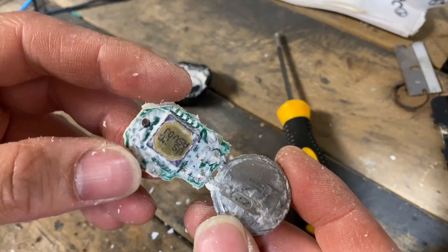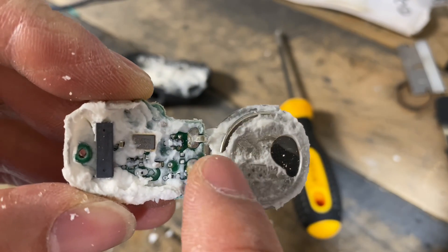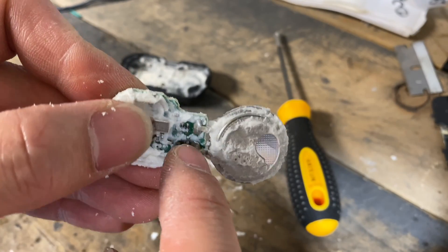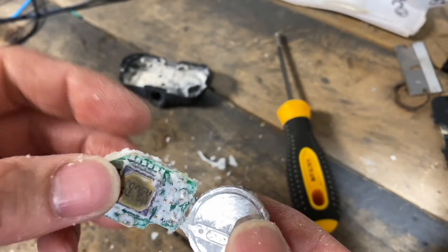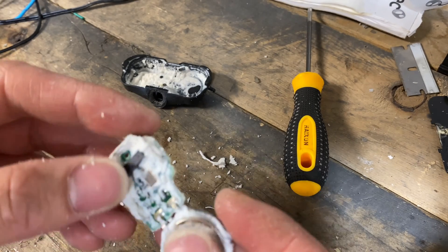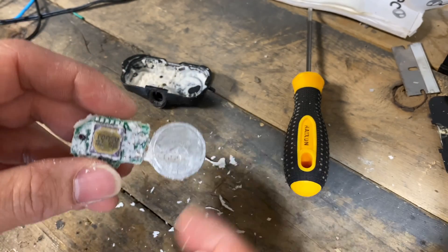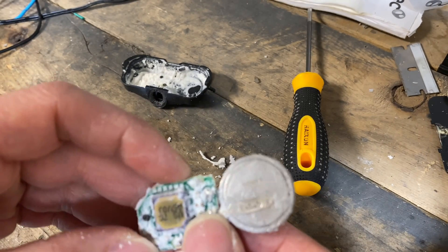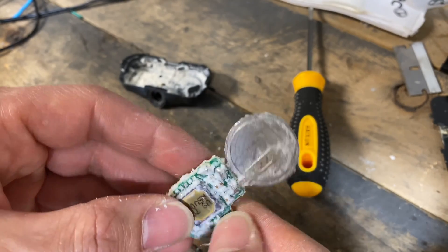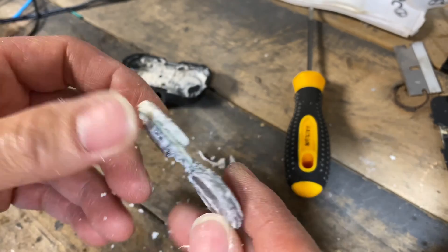I peeled it all out and you can see the pins right here from this side, and the other pin from the other side goes through the hole and gets soldered onto the board. If you were seriously trying to change these batteries, you probably wouldn't want to use a metal screwdriver to scrape everything off like I was - that's a pretty destructive way to damage solder joints. But since I was just taking it apart to show you guys what's in here, I didn't really care.